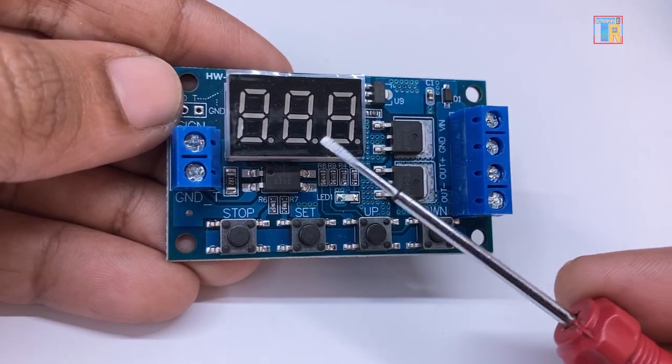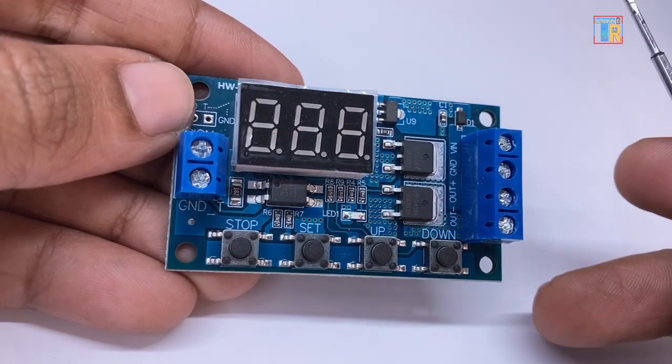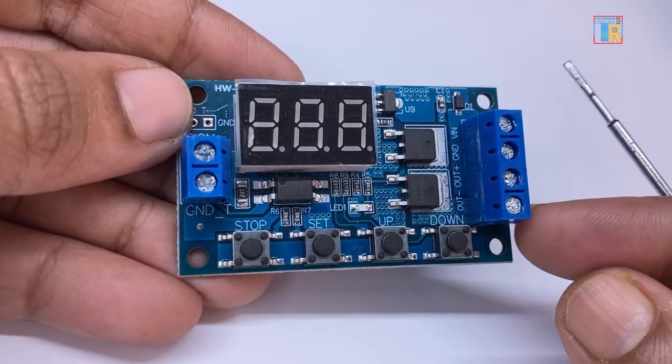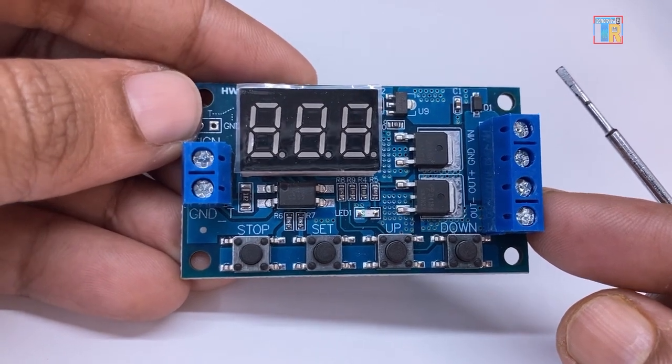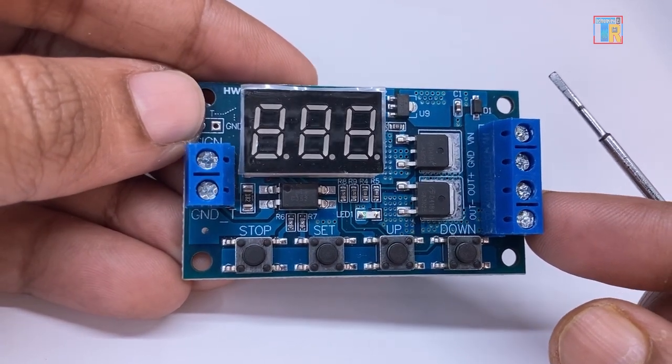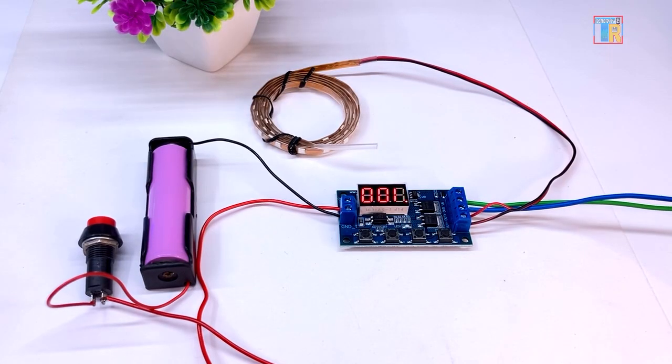It also has a 3-digit display. Sometimes understanding its different modes using this display can be complicated. I will try to explain the method and setup in a simple way so you can use it easily. My demonstration setup is ready.